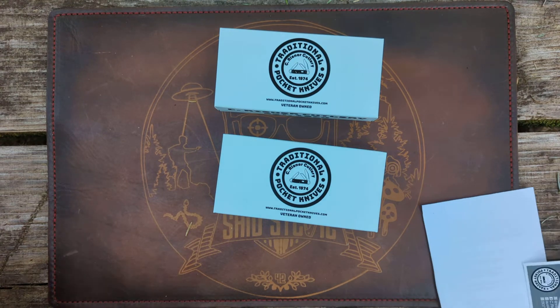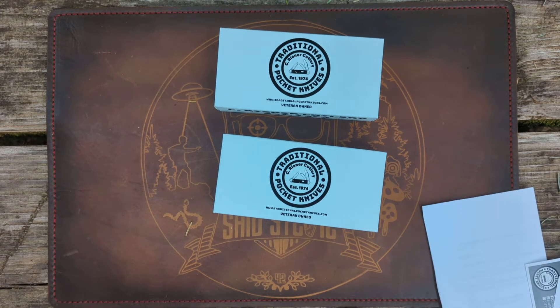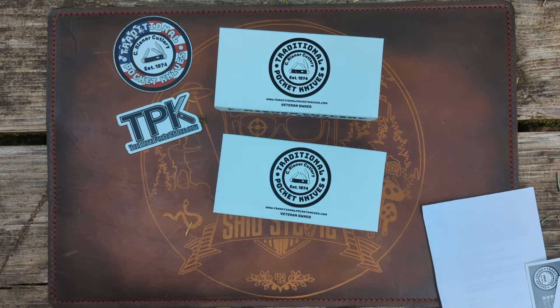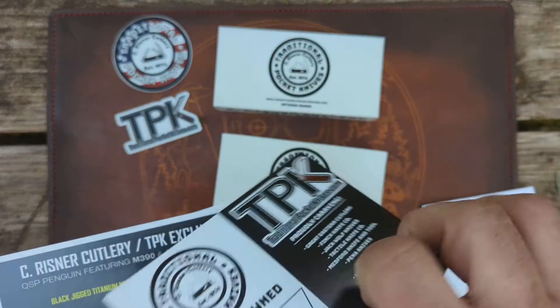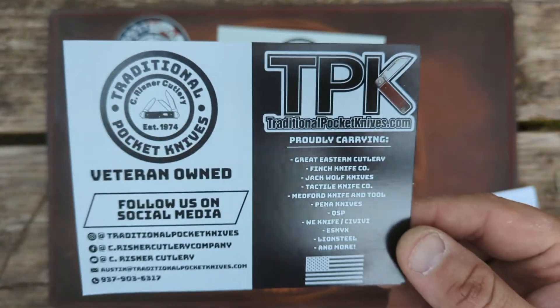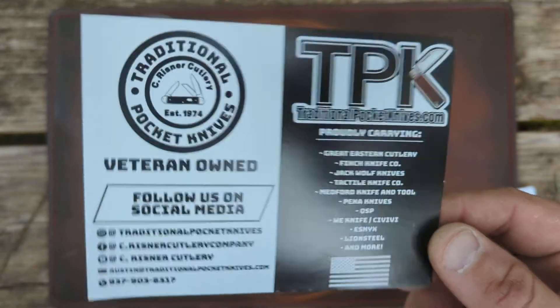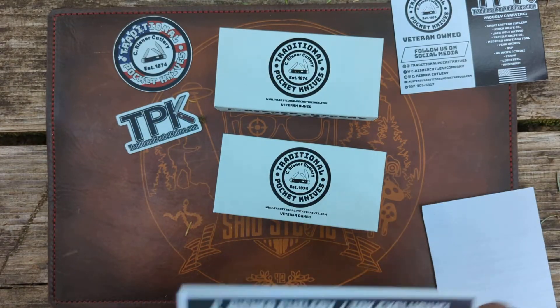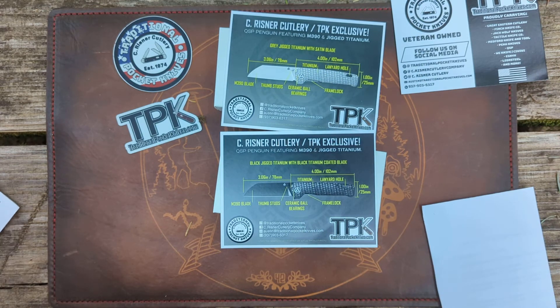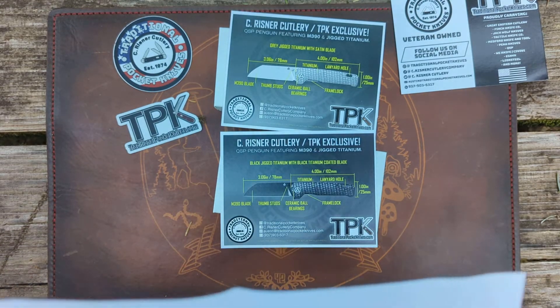We got those two, and all sorts of goodies falling out here. There are some stickers — TPK stickers designed by Pocket Metal. Anytime you order from Traditional Pocket Knives you get a little card of information about them. It's an awesome, veteran-owned company. Austin is a second or third generation pocket knife collector who took over the company from his grandfather.